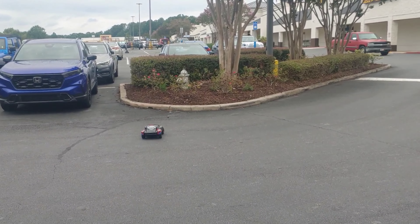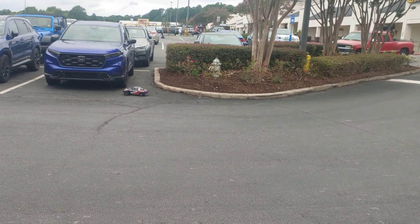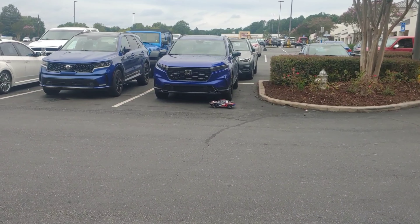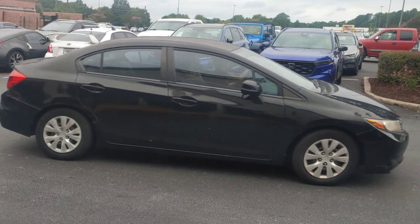Got a couple of cars coming by here real quick so I'm going to let them go by, and we're going to take this up and down the street one more time. They all turned except for this black car — I'm not as brave as the people up here; they'll race cars and do all kinds of stuff.